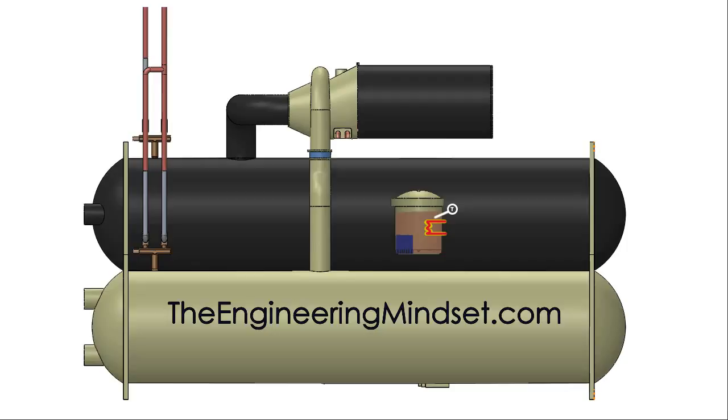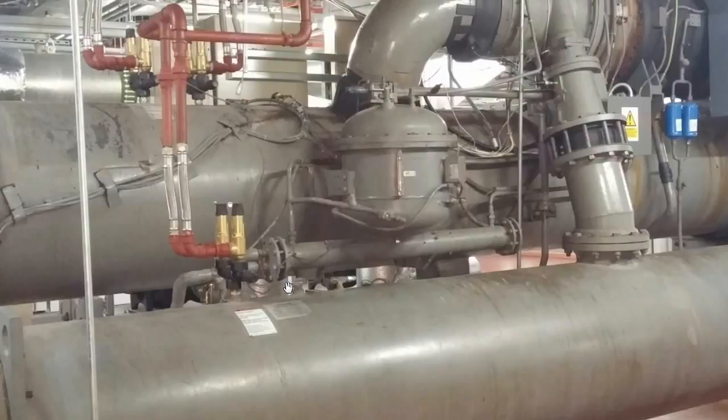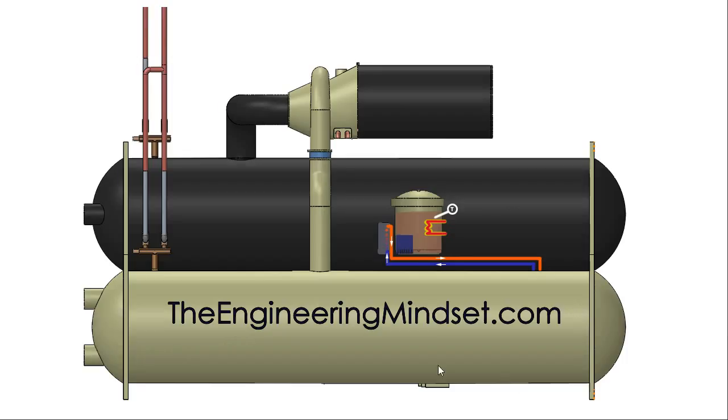The sump pump sucks up the oil inside the submersible unit and pushes it off to a small plate heat exchanger. In the real world, the heat exchanger looks something like this and is usually mounted very close to the side of the sump unit. It could alternatively be a shell and tube type, as seen here on a slightly different style of chiller. The heat exchanger is provided cooling, usually by the refrigerant, or it could also be water-cooled.